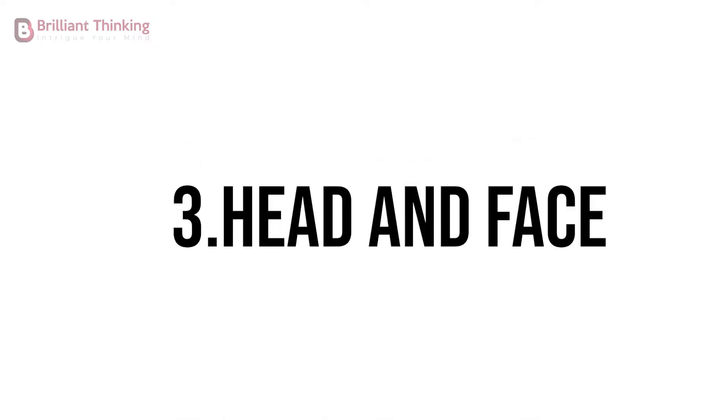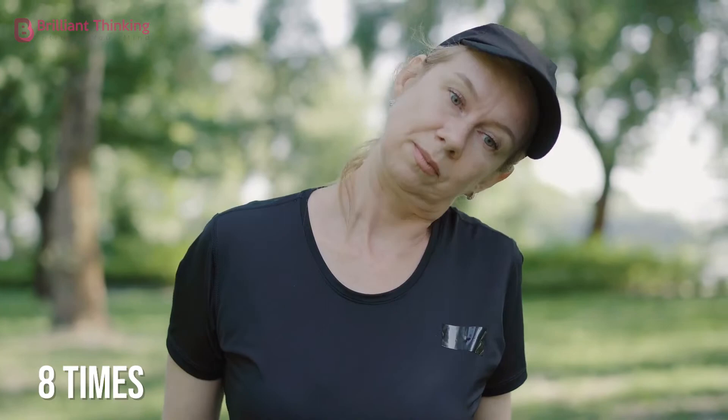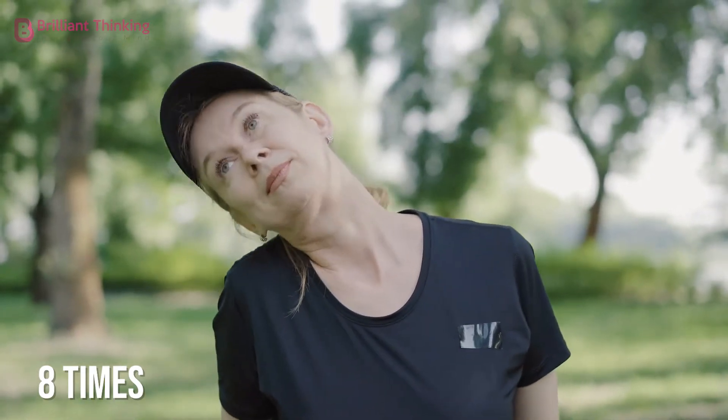Exercise 3: Head and face tension. Stand up and stretch your arms above your head, then move your head from side to side as if shaking your head. It can be helpful to put your hands on your head in order to stretch further. Repeat this eight times, four stretches on each side.